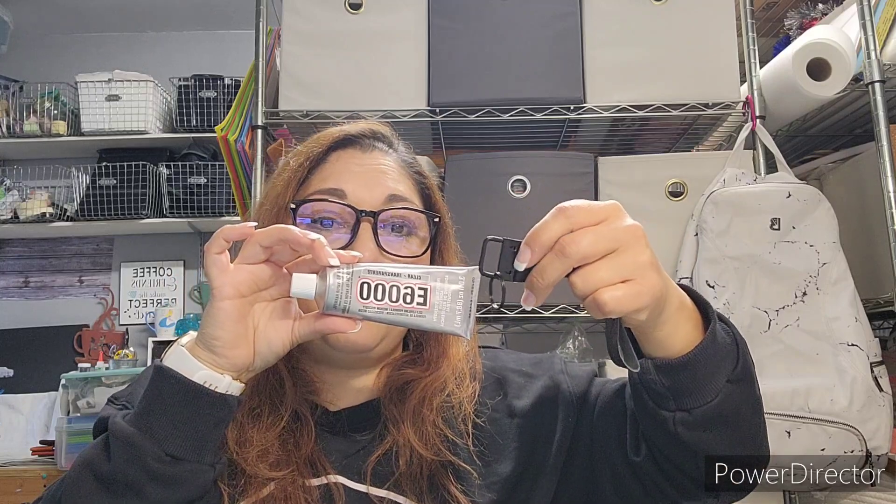I did use adhesive to bring the entire project together on the inside. I paid about $4.99 to $6.99 — so between five and six dollars — on the adhesive. All in, I paid about $30 to $35 for this entire little starter kit. I bought the hardware kit, the faux leather, and the E6000 adhesive on Amazon. You can also find E6000 at Michaels or Hobby Lobby, and use a 40% coupon to save a little bit.